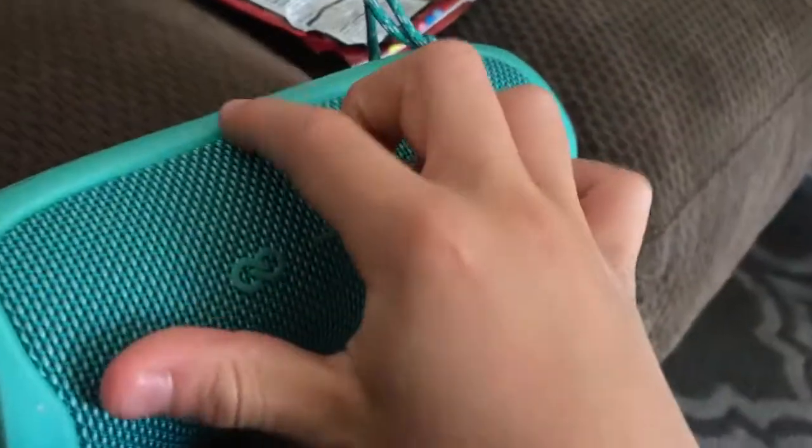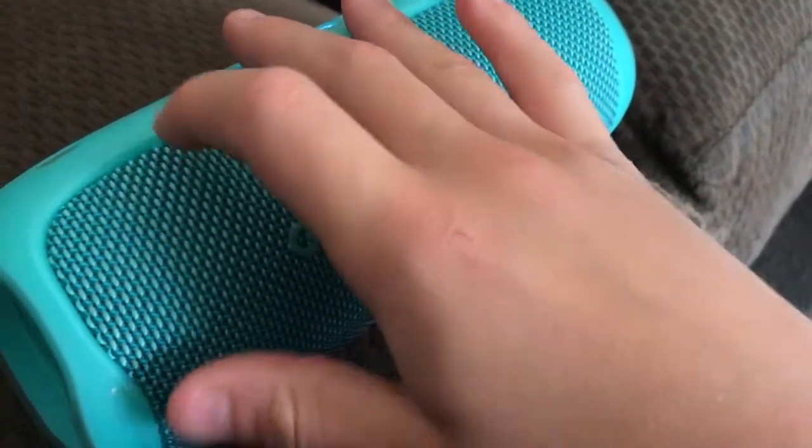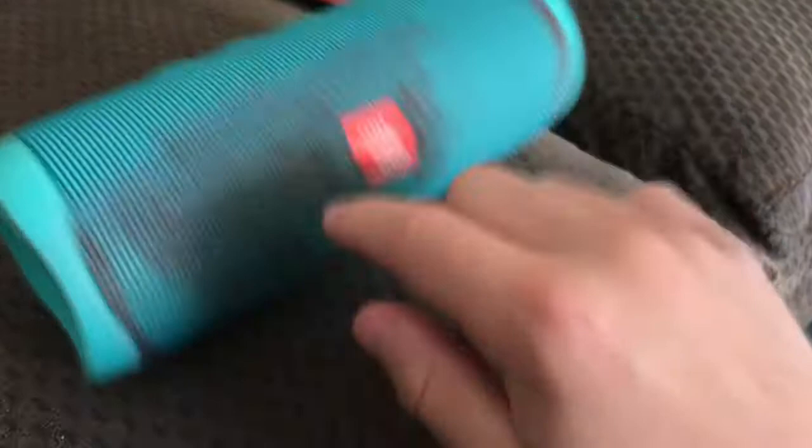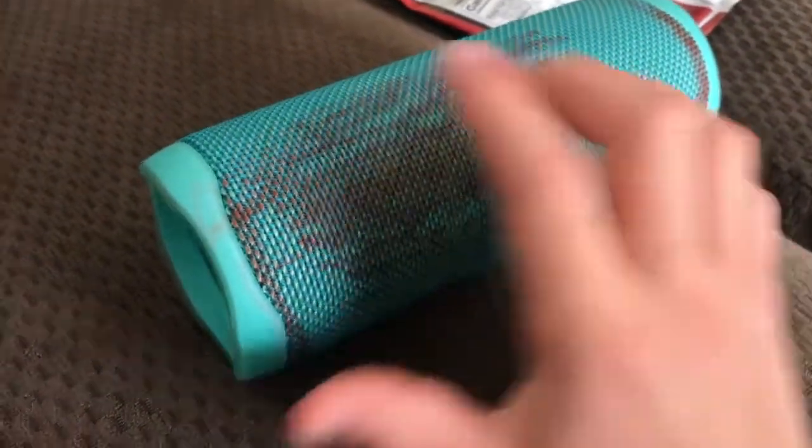It also comes with a thing where you can take off the covers to refresh and wash them, even though I just like to take it off just to see it. And I also wash it since this speaker is a waterproof speaker.